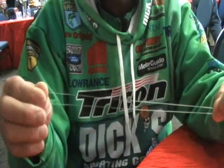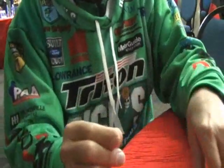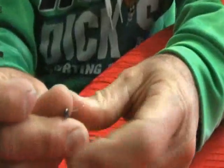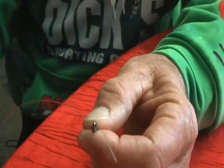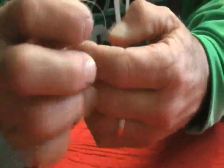I'm going to take my line and instead of using it single, I'm going to double it over. So I'm going to fold it just like you would to tie a Palomar knot or something else. I pinch down the end, make it real small and slide it through the eye of the hook. Now, if you have a small-eyed hook, you can slide it through single, turn around and slide it right back. You just want to get double line through there.